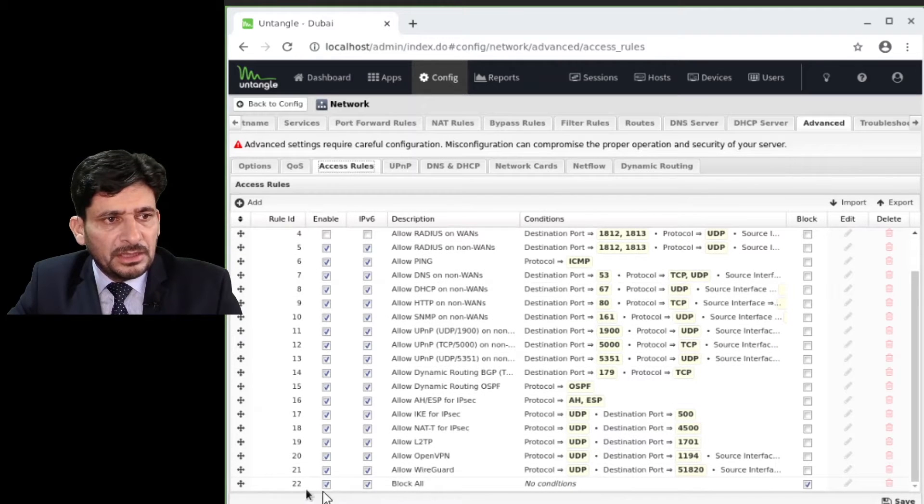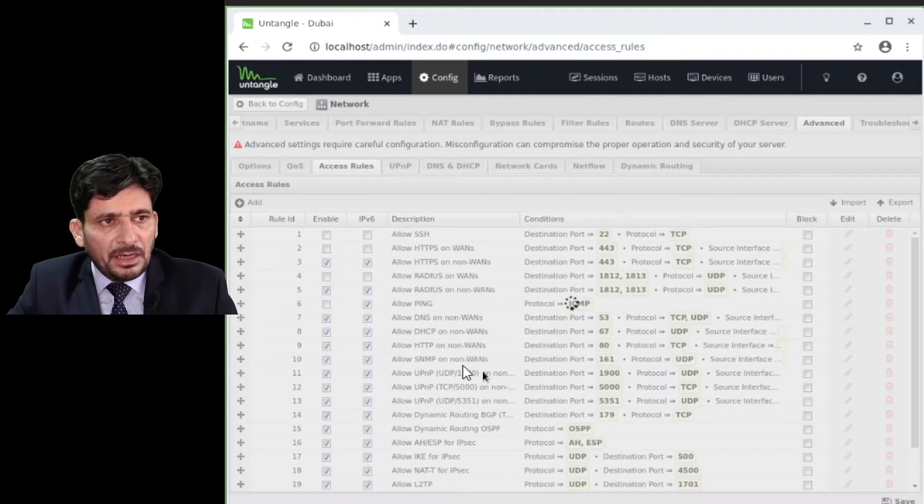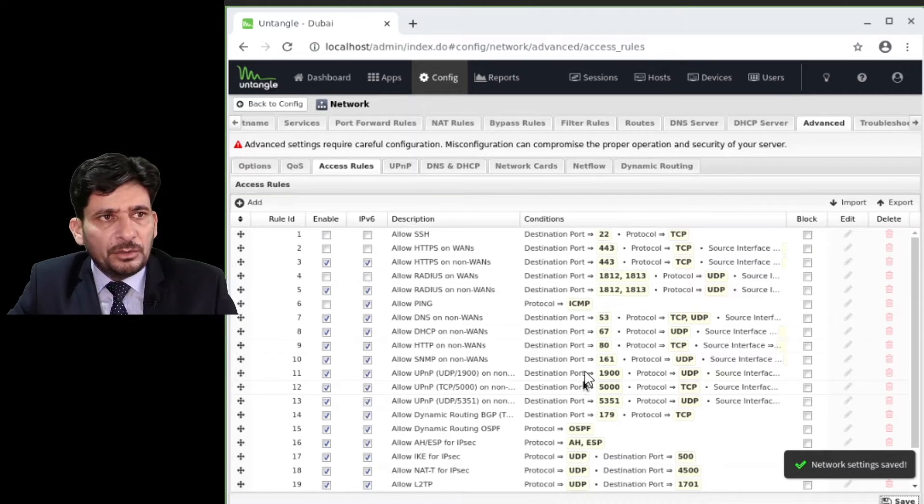Access rules: the first condition is block all, which means everything is blocked to this firewall. These rules are not defined in the firewall application but in the access rules. By default, ping is allowed — ICMP protocol is enabled. If you want to disable ping, you can do so here. This way you can disable these default ports that are open during the first installation.